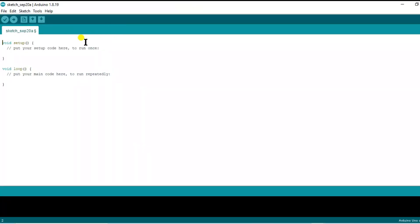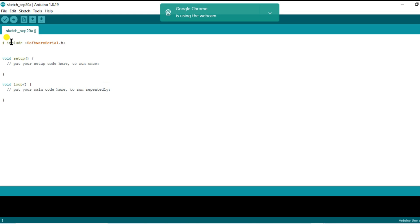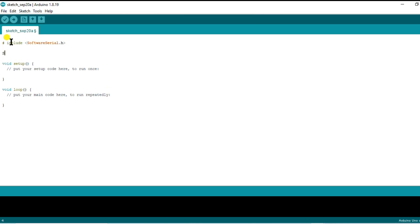Now, let's dive into the crucial part — the coding. We're using the software serial library to grab data from this module, and the communication is happening through pins 4 and 3. We're storing all that valuable information in a variable we've named DTA. The code is super straightforward — just follow along with the coding.